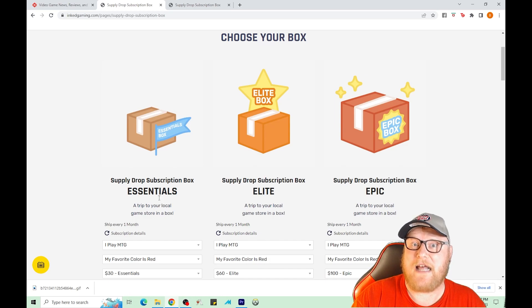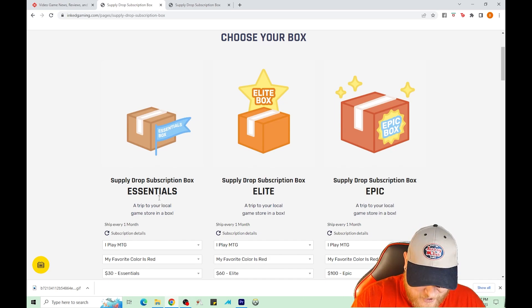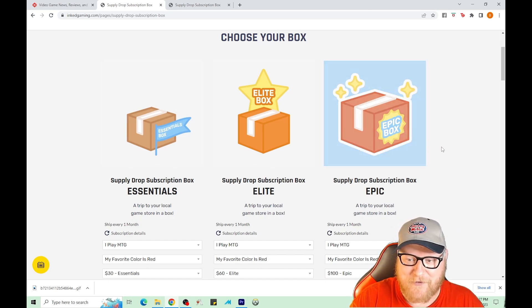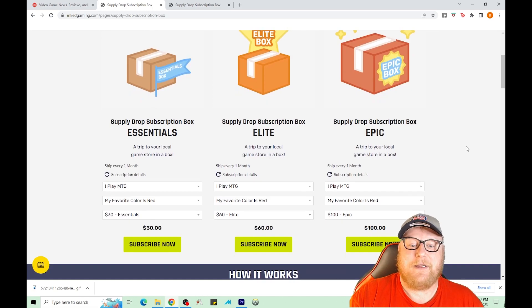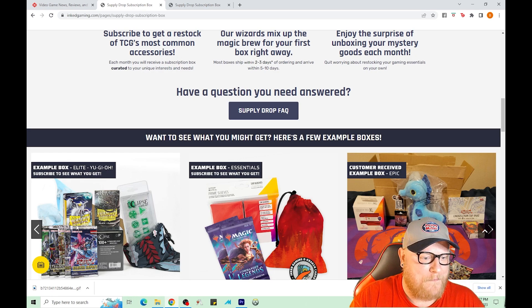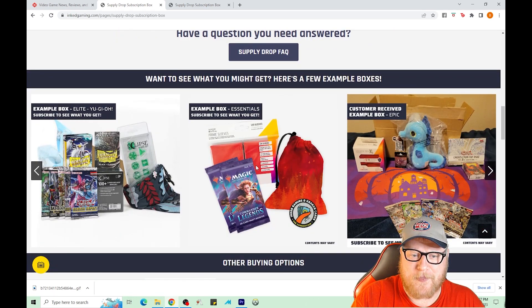We actually had to wait three months — they would not send any of them earlier to make this video come out a little quicker. Maybe they'll do it with the elite boxes, or we'll just wait three more months and then three more after that for the epic. They give you some examples of what a Yugioh elite box would look like, and here's a Magic essentials which we're going to be opening three of. Contents may vary.